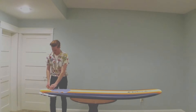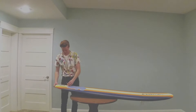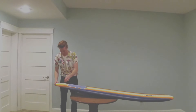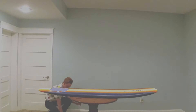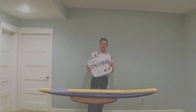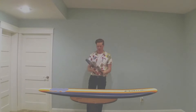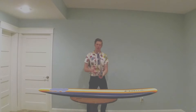Let's get this leash off. We've got the fin installation instructions right here — it gives you a step-by-step guide on how to put the fins on. Let me give you a little close-up.